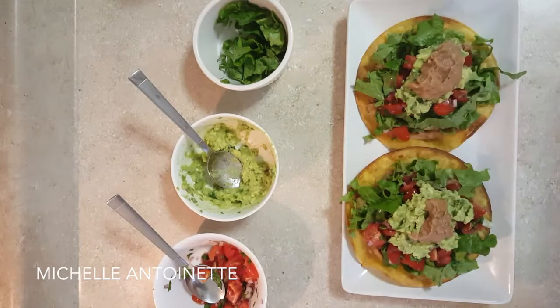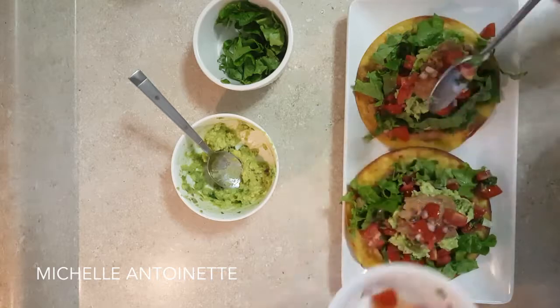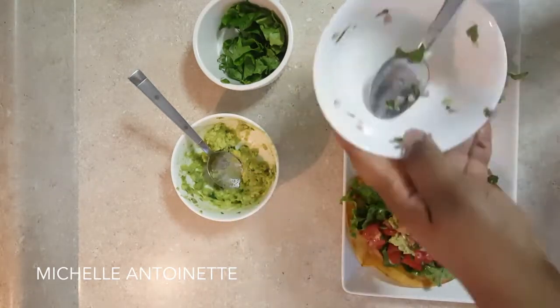Hope you try this out and let me know below — what are your favorite go-to meals that are quick and easy? Thanks for watching, you guys. See you next time!